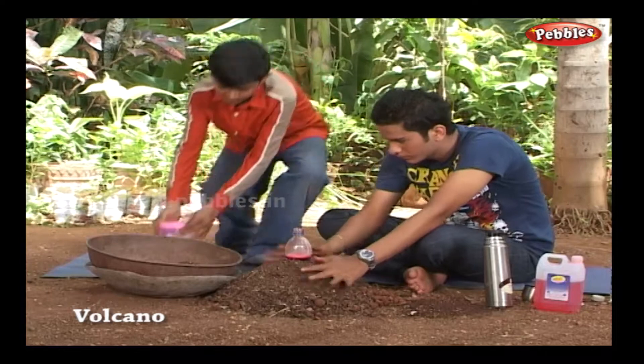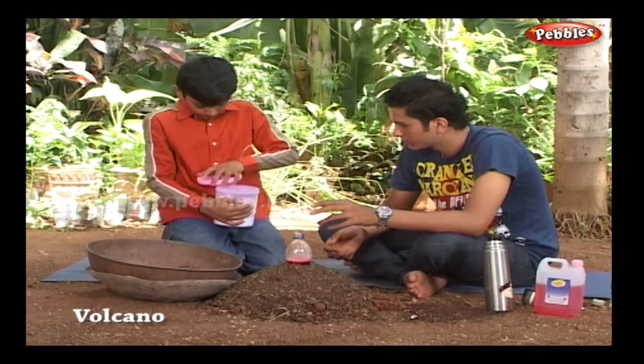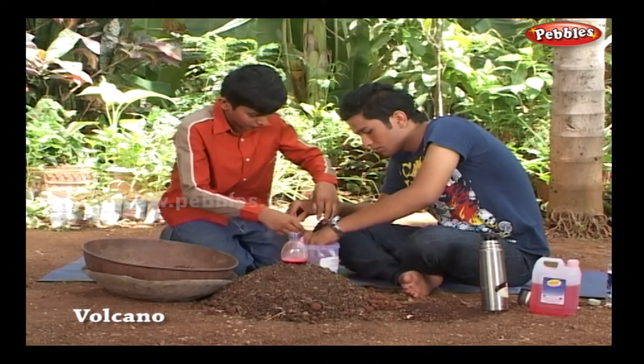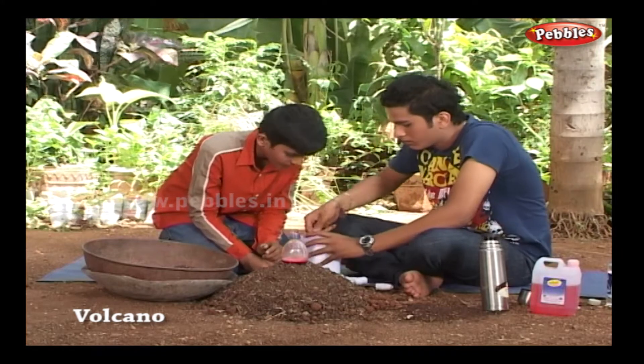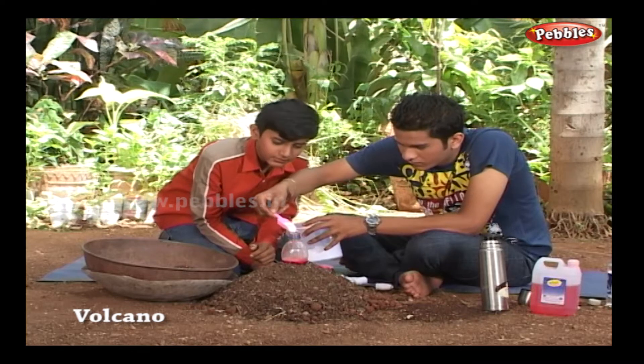Where is the baking soda? Okay, here it comes. We will add baking soda into the bottle — add at least two tablespoons.